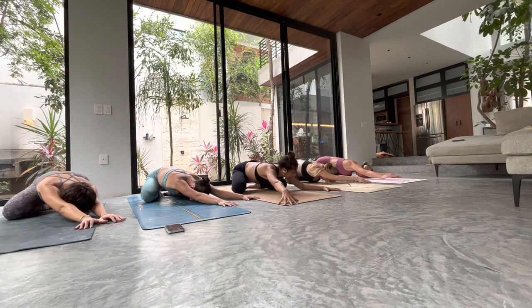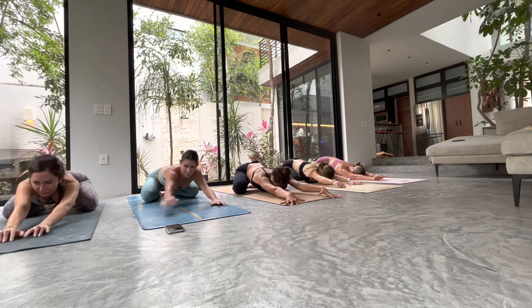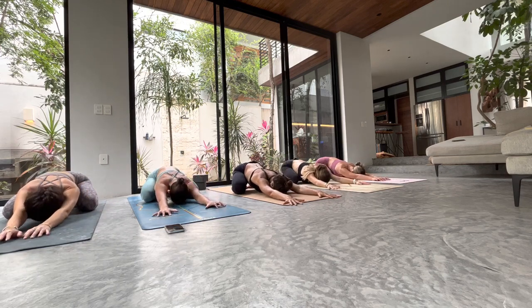Slowly come back into center, forehead falls heavy on the floor. Take a conscious moment to give your practice purpose — set an intention, or dedicate it to someone you love.